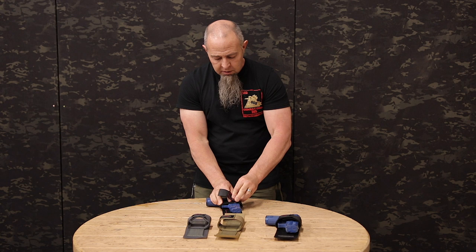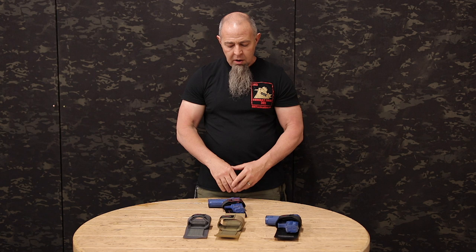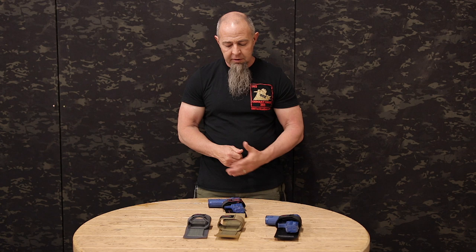These will hold anything from a single-stack 1911, all your most compact pistols, your tiny little Glocks, HKs, whatever — all the way up to a SOCOM pistol or a .50 Cal Desert Eagle will also fit in there.